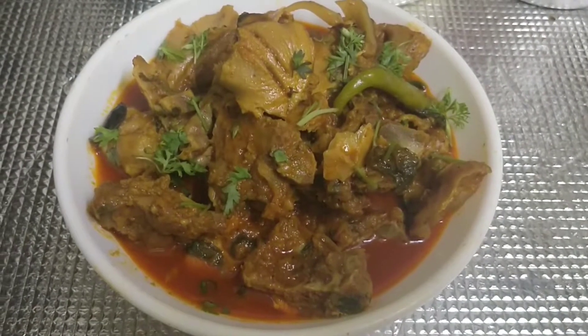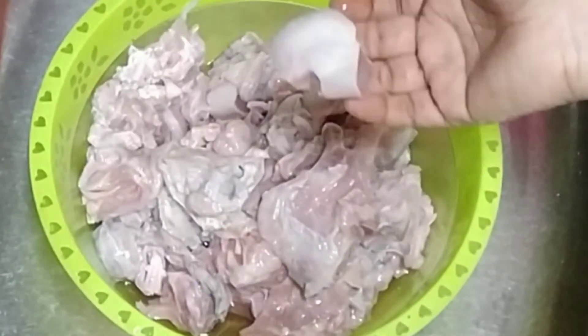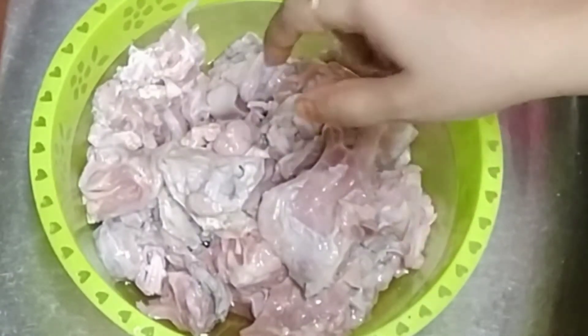Asalaamu alaikum! Today I am making Mundi and Zaban. Look, I have made a Mundi and there is a Mundi here.